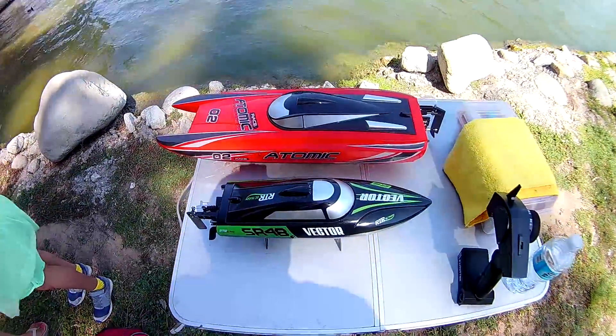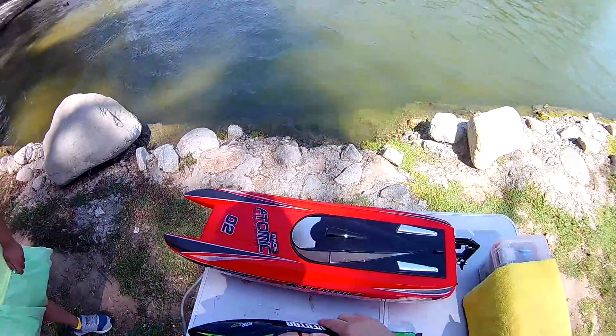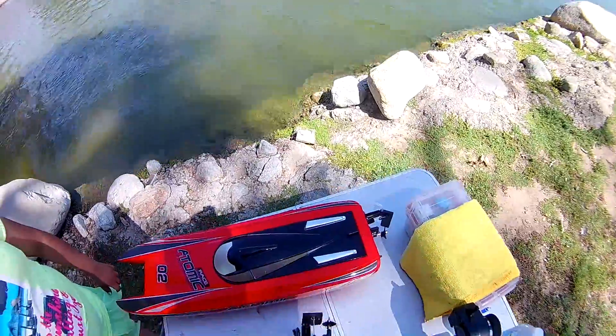Here we have the new SR48 Vector Brushless RC Boat. A big shout out to banggood.com who sent this to me for a review. And if you check my other video, I already did the unboxing of it when it came in the mail.